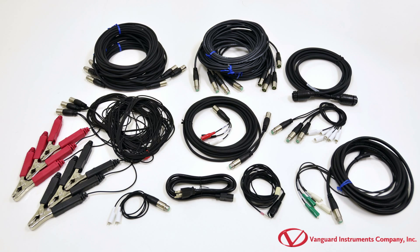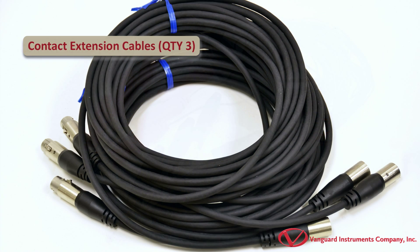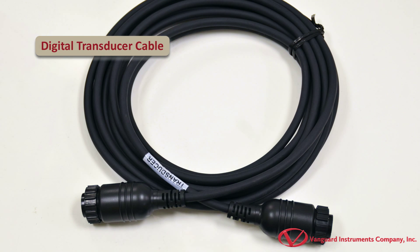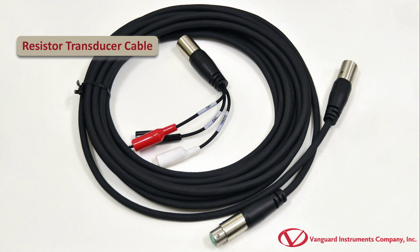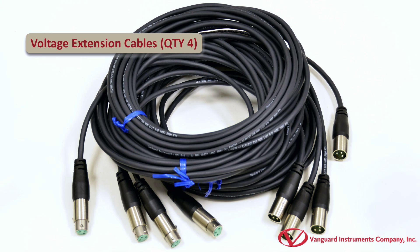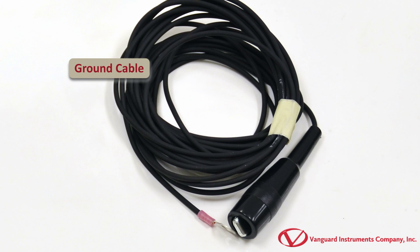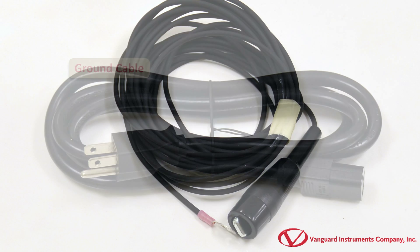The CT7000S3 comes furnished with a complete set of testing cables. First, we have a set of contact and contact extension cables which are used to monitor the circuit breaker contact state. Also included are a digital transducer cable as well as a resistor type transducer cable. Next are V1, V2, and V3 cables used to monitor circuit breaker auxiliary switches or the DC power supply. Additionally, the included initiate cable connects the CT7000S3's initiate circuit to the circuit breaker's open and closed coil. And the safety ground cable is used to connect the CT7000S3 to substation ground.